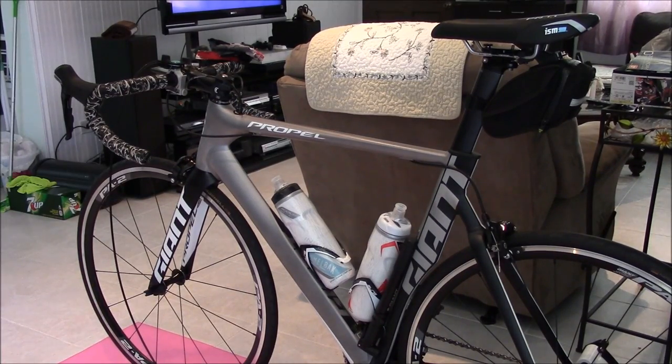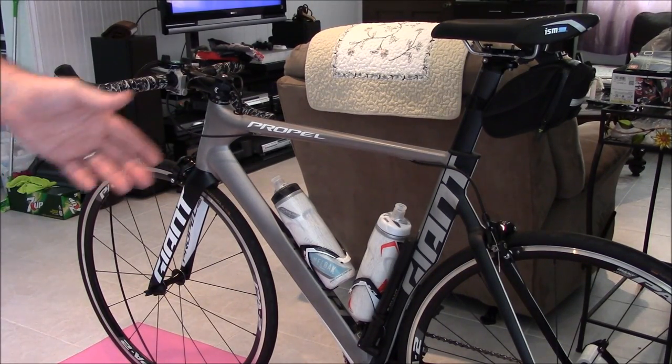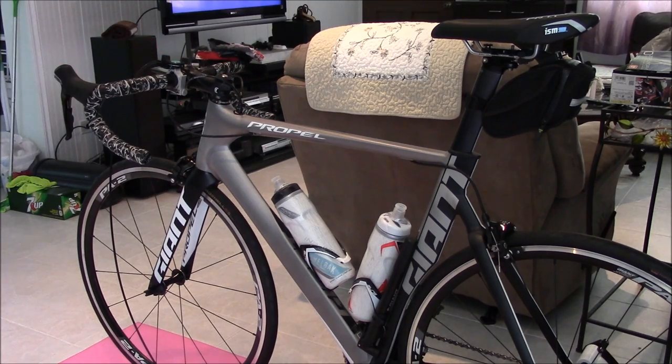Welcome to the show, ladies and gentlemen. My name is Skaggla Bones, I'll be your host today. As you can see, we have our Giant Propel SLR up on the trainer — up on the new Giant trainer.